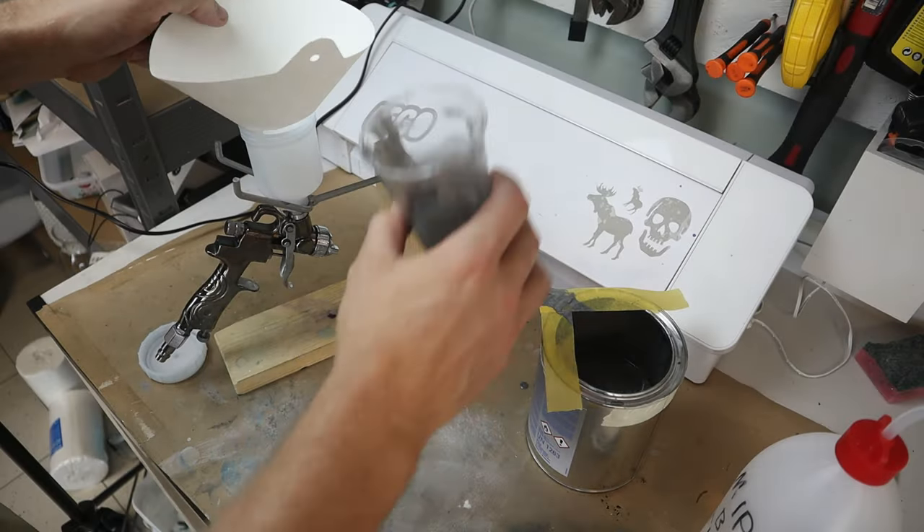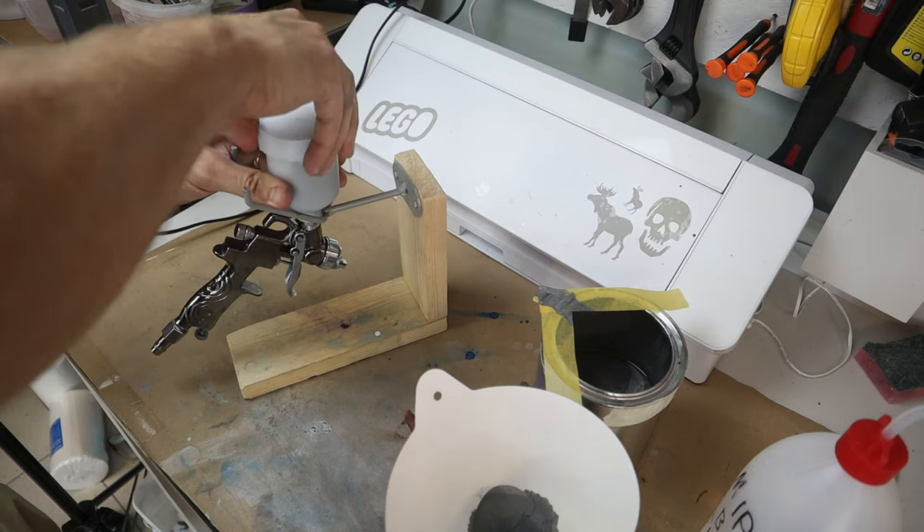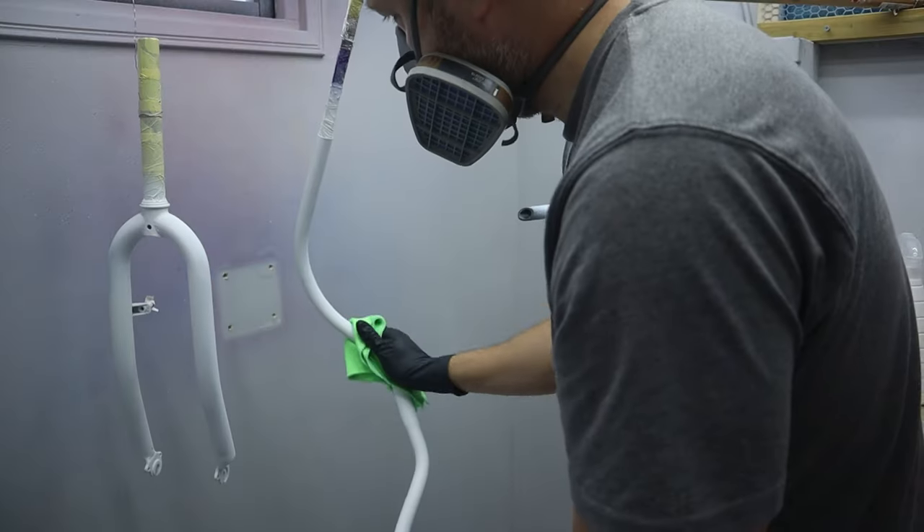To make the bike really bling, I paint the other parts in sparkling metal flakes. For the first layer I mix a silver metallic as a base paint and lay it down in several thin coats.